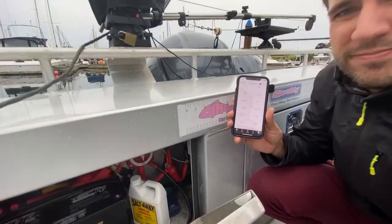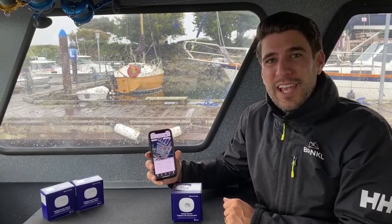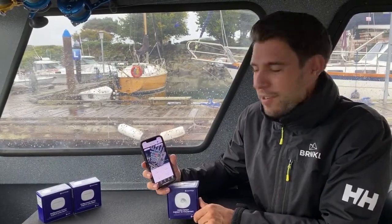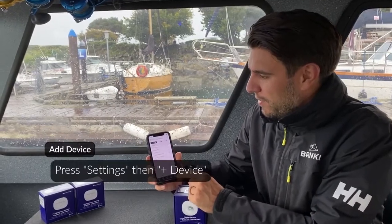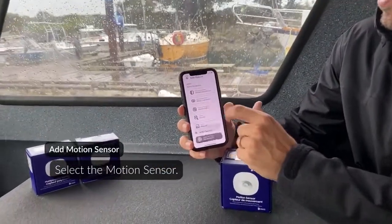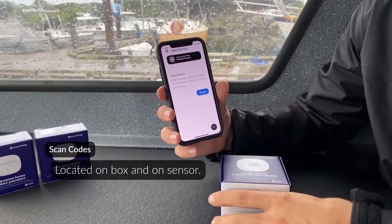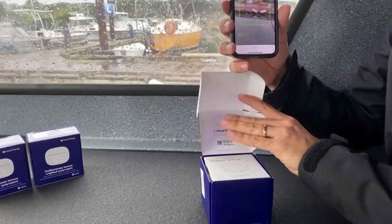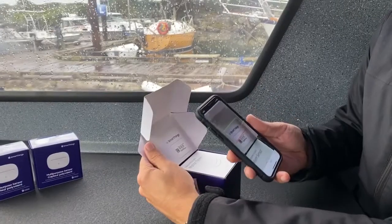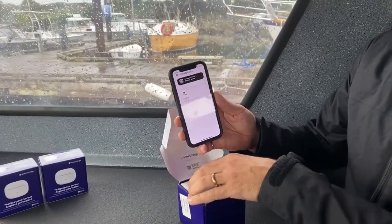We're going to add a Samsung SmartThings motion sensor to the Barnacle Mate. We go into the Barnacle settings page, click Add Device, then select the motion sensor. It asks us to scan the QR or data matrix code on the inside of the motion sensor's box. We can either scan the box or scan the back of the sensor. The motion sensor is found.